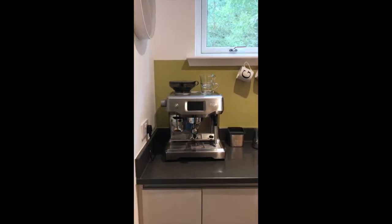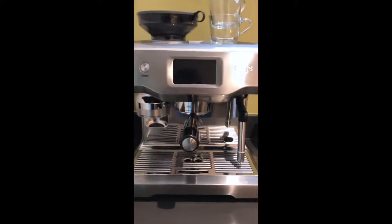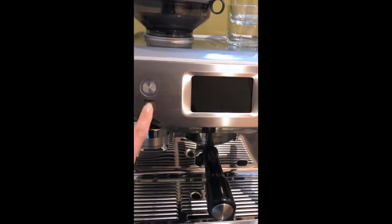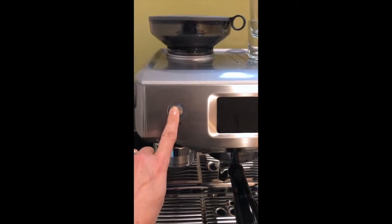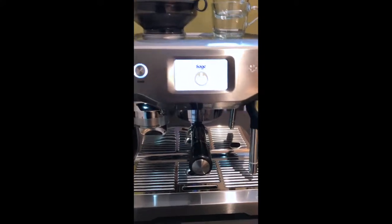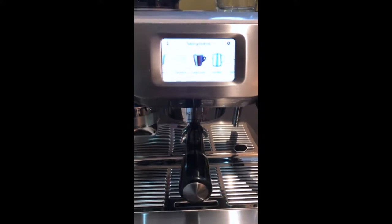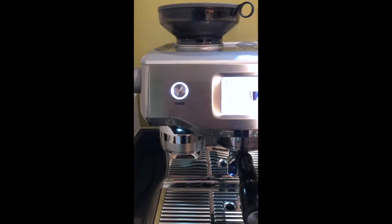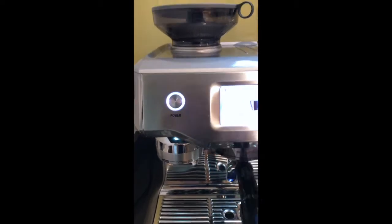Good morning and it's time to make coffee. First of all, we switch it on here and it will sing its little song to you and it will warm up. You'll know that it has warmed up properly because this light here will stop flashing.